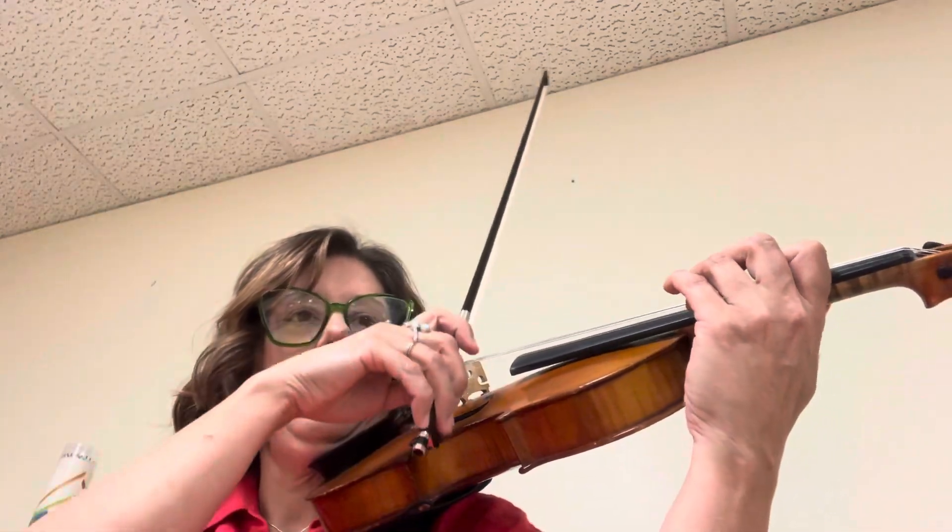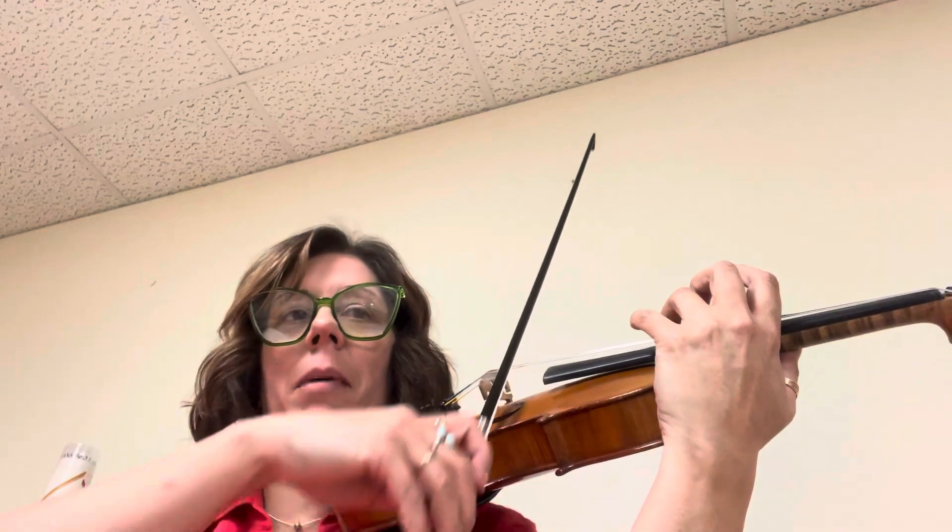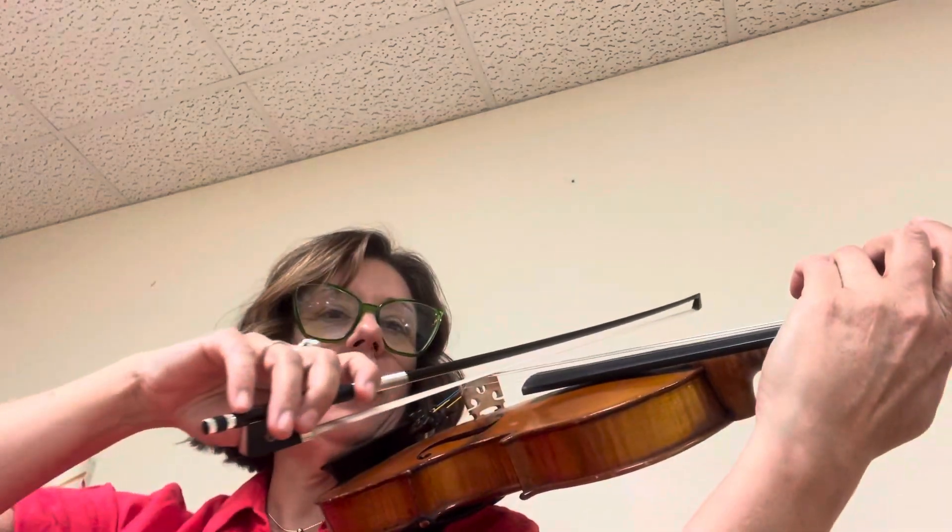Okay, try it again. Same spot again. Ready? Shift — three and two and a half step. And then one and a half step. Now a half step. You can play a harmonic. G-flat.